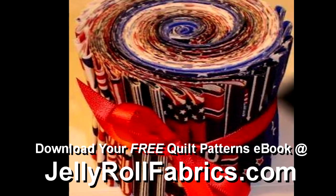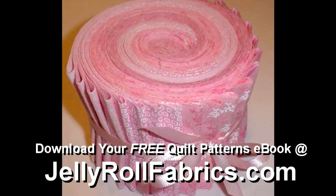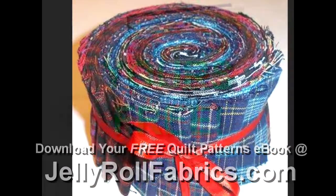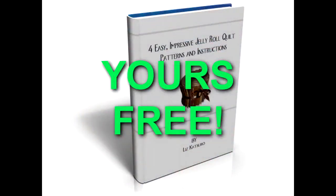Make quilting more fun and enjoyable with Jelly Roll Fabrics. Go to JellyRollFabrics.com to download a free ebook with 4 new and exciting quilt patterns, which can all be made using Jelly Rolls.